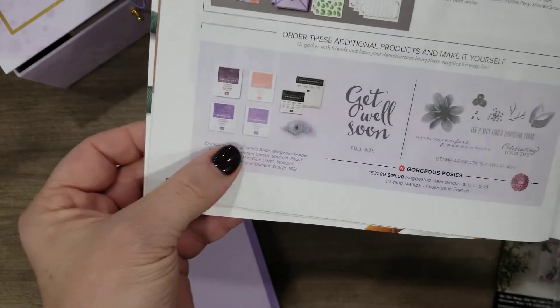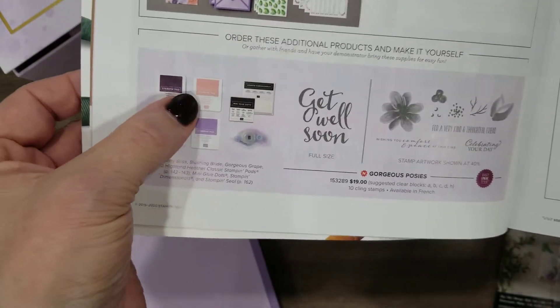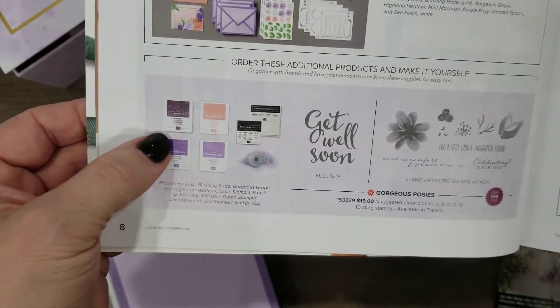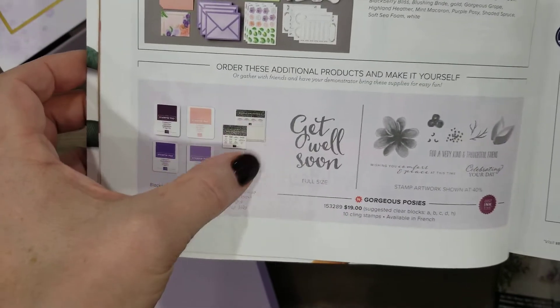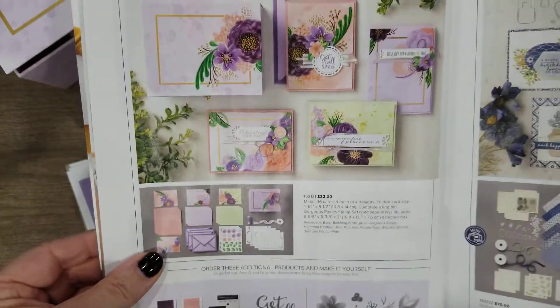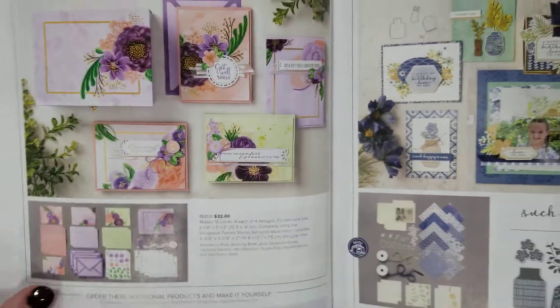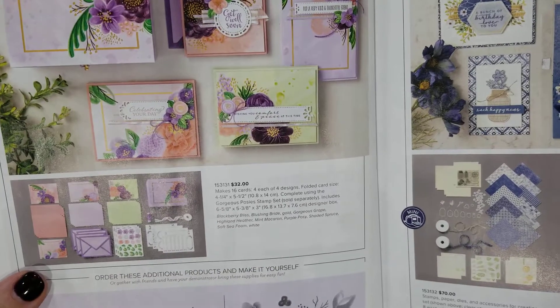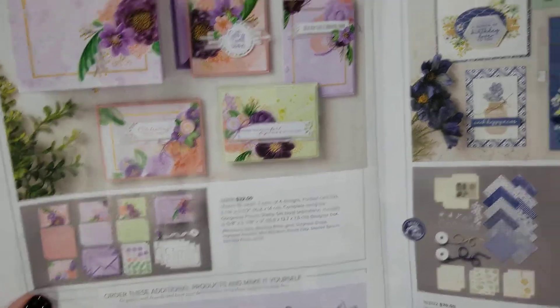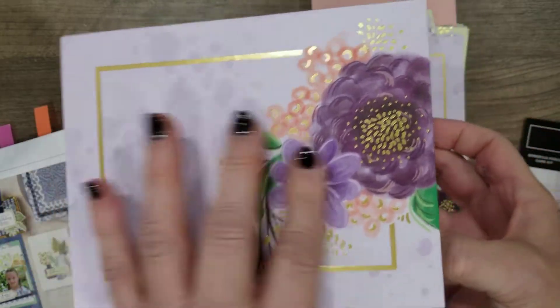With this particular kit, there is a stamp set that you can get to use with it. It also tells you the colors that are in the kit and anything else you would need. This is on page eight of the idea book and catalog, and it's just a really great buy — it's only $32. I just love this box, isn't that amazing?